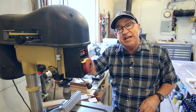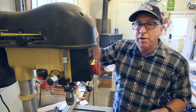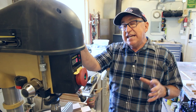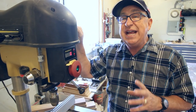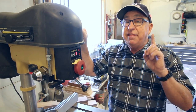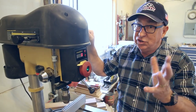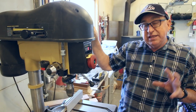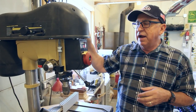Dirt Farmer Jay here from dirtfarmerj.com. I love having this drill press in our makerspace. It is the Powermatic Model 2800 — an 18-inch variable speed drill press. It has some great features that they actually had the woodworker in mind. A lot of drill presses are set up for the metalworking trade, but this one's set up for us woodworkers. Let me show you a couple things on it that I really like.